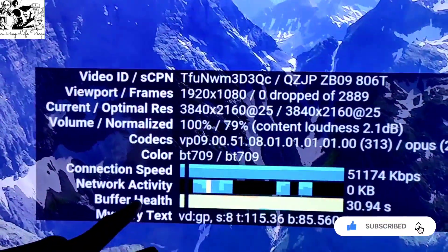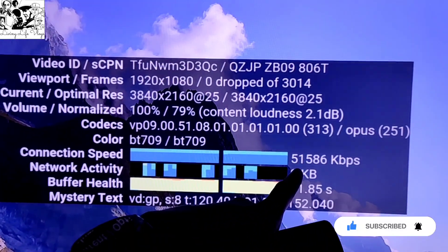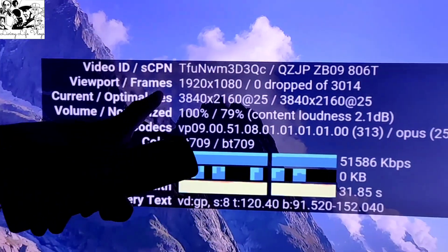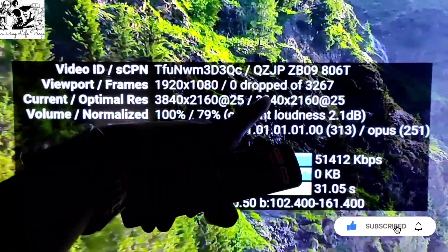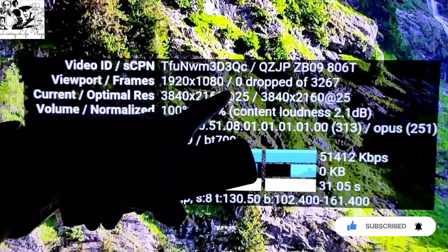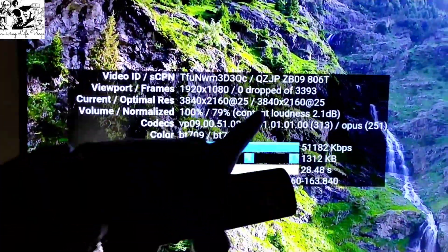I am showing you the video. I am showing you the speed of the network connection — the speed in Mbps. This camera is capturing the snapshot right now.